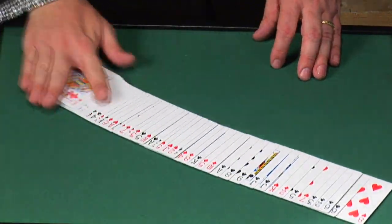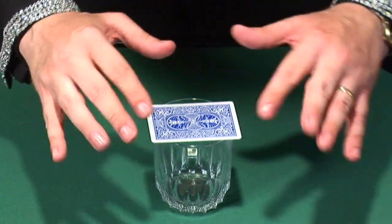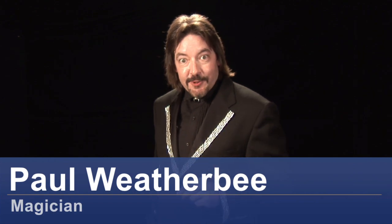Hi, I'm magician Paul Weatherby, and in this tutorial I'm going to be talking to you about the back palm magic coin trick. First I'm going to show you what it looks like, then I'm going to show you how it's done.